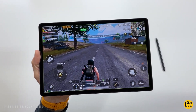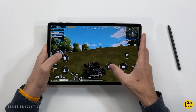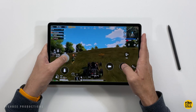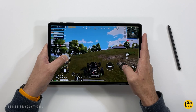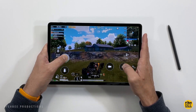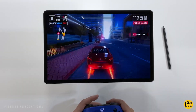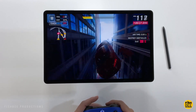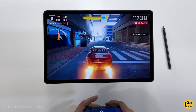When testing PUBG Mobile and Asphalt 9, the S7 FE handled those without too much trouble — it didn't seem to overheat or have frame rate drops where the games just aren't playable. Just keep in mind, if you're playing games on a larger screen like this, it's going to be a little harder to reach certain areas of the screen compared to the smaller, regular-size Tab S8 or S7. But if you connect a controller to this larger screen, it's actually pretty fun to game on.